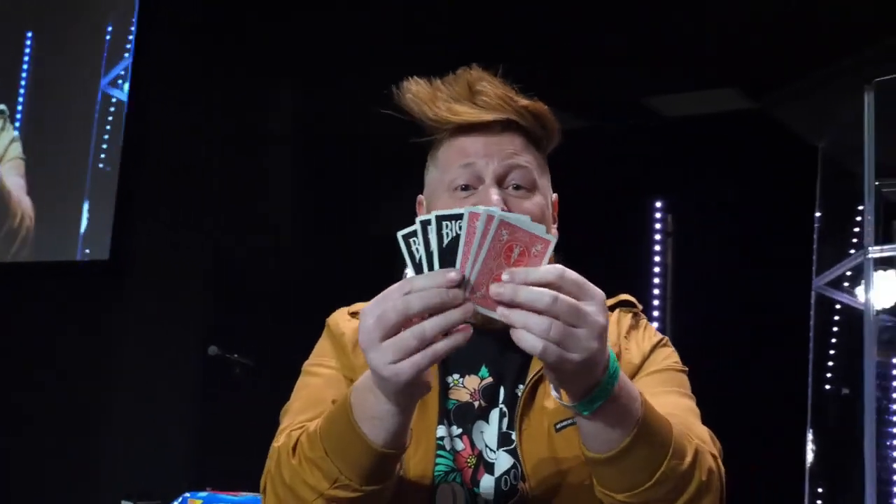Did you see it? Literally, it settles — it's perfect. So now all the red cards are over here, all the black cards are over here. That's just brand new.